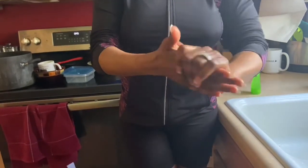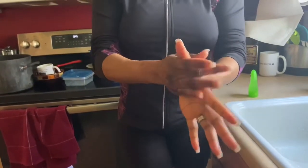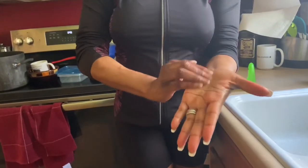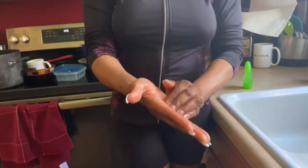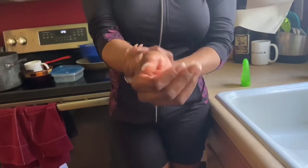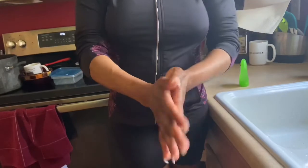Once you have that, again it's like washing your hands — get between your fingers, do your fingertips, make sure you get your thumbs because people always forget that. Work from your roots down until it's dry. And now it's all dry.